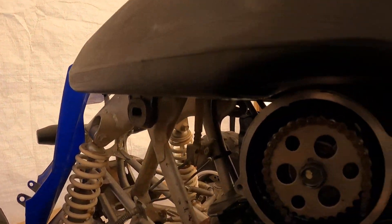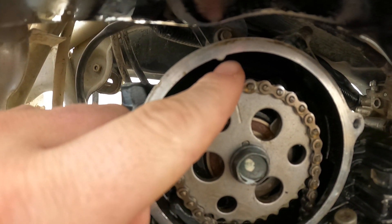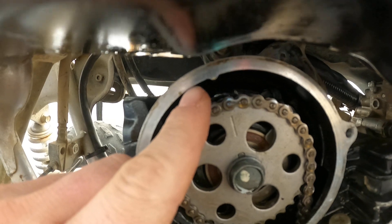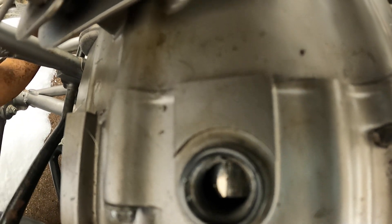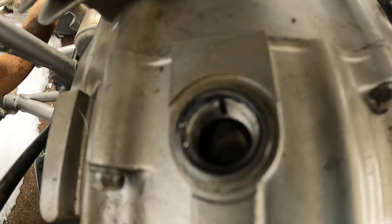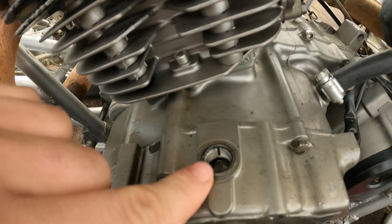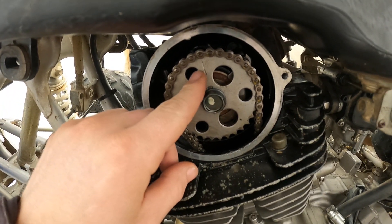I currently can't get the timing marks to line up. As you can see here, that timing mark goes right before that mark. If I skip the tooth one more over, it'll just go to this side of that mark. I cannot get it to line up perfectly — as you can see, that T is right where it's supposed to be.